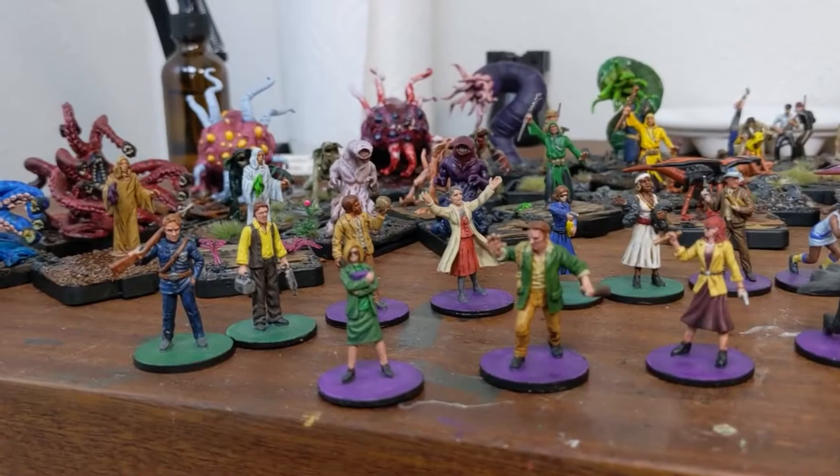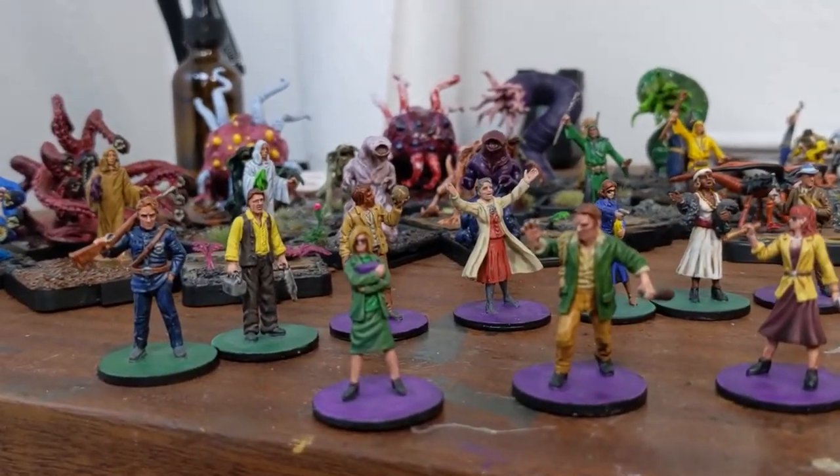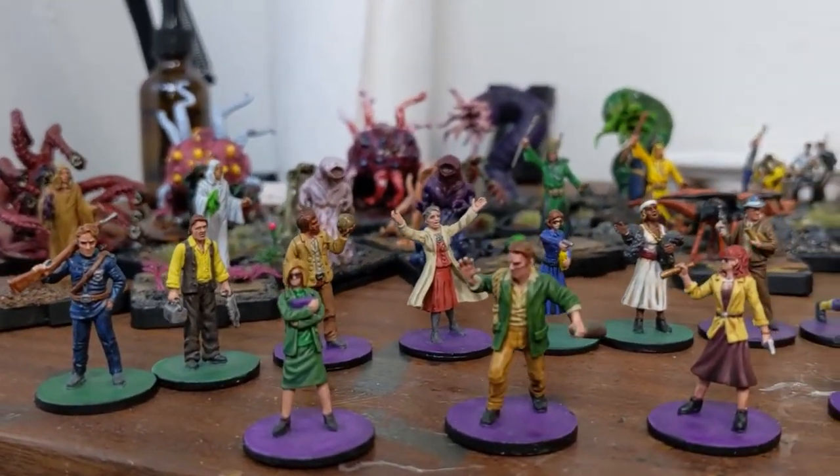These are miniatures from the Mansions of Madness 2nd edition board game that I've been painting for about a year now.